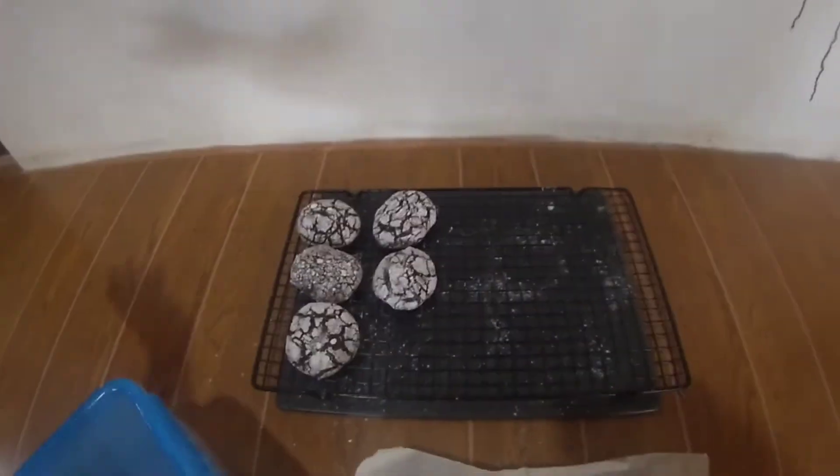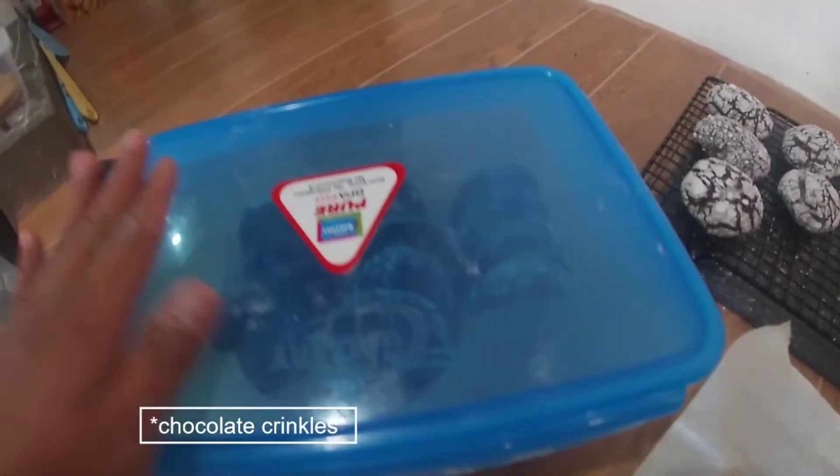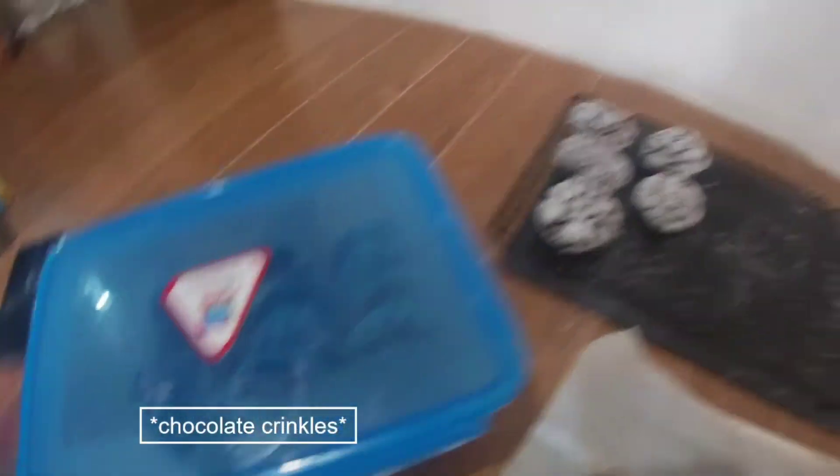We've already started cooking. Here's my first cookie — chocolate chip. I hate these flies. And here's the cold one that I've already put in a container because of all the flies. Right now the one in the oven is the peanut butter cookies. I don't think you can see it, but that's what is there.